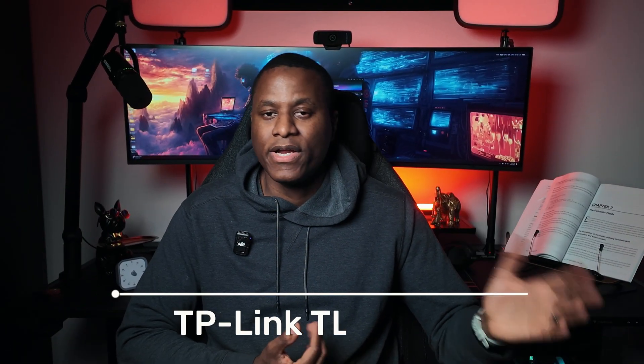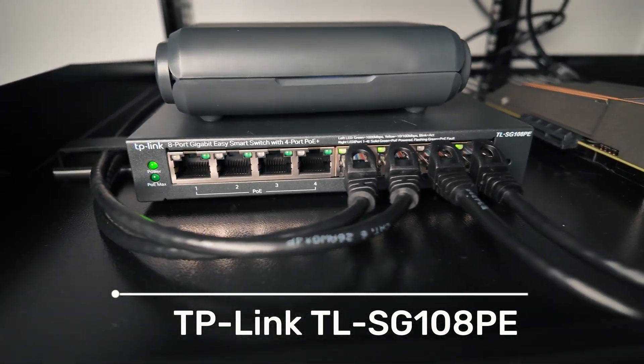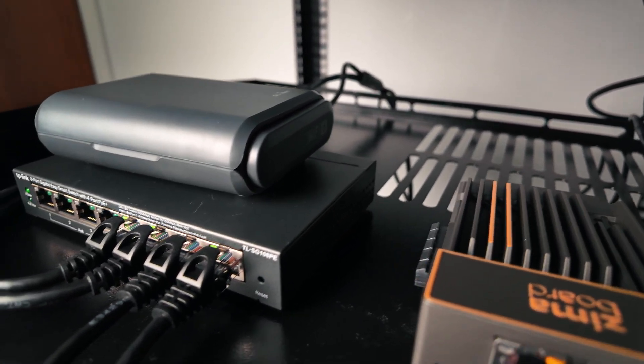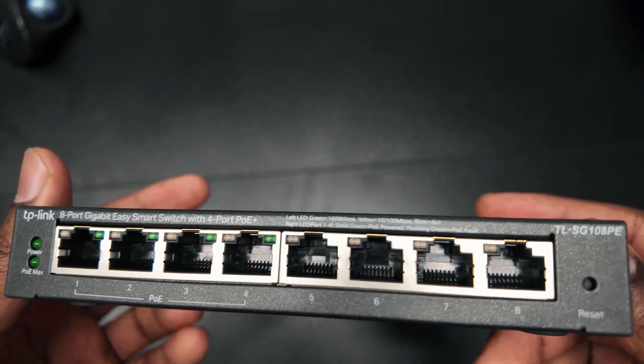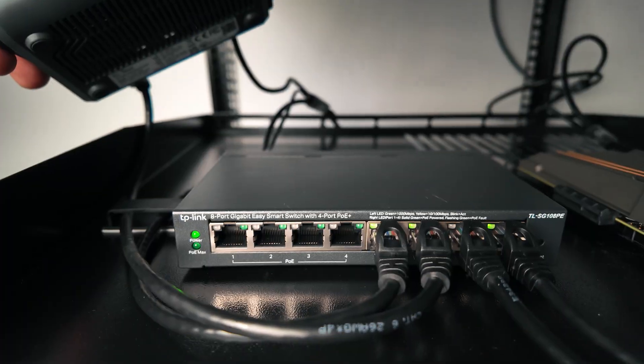Next up is the switch. I'm using a TP-Link switch — the TL-SG108PE. It's an eight-port gigabit POE switch and it's part of TP-Link's Easy Smart Managed series, which gives me just enough control. Four of the eight ports support Power over Ethernet, which is super convenient if I need to power a device like an access point. I do have an access point connected to it right now, but it's not POE. Or if I want to set up cameras without running separate power cables in the future, I'm able to do that.